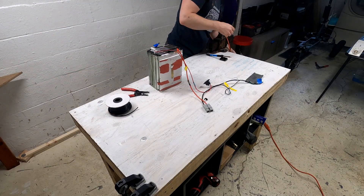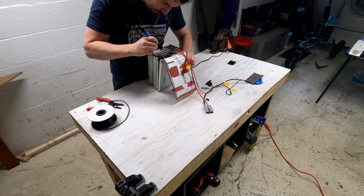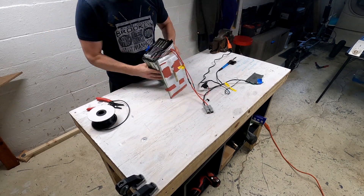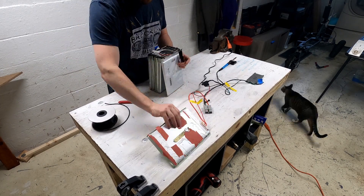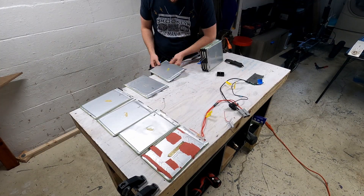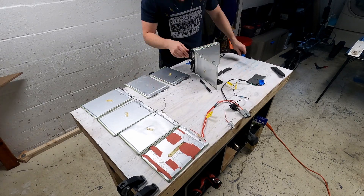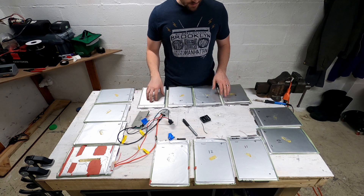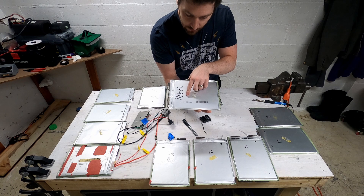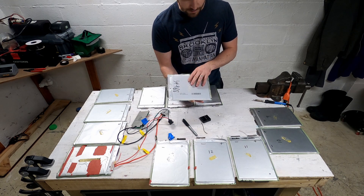Step one is going to be disassembling the whole pack. They were soldered together, so I'm using a solder pen to melt that solder line and get them all separated. Now that each pack is separated — just so you know, each pack is an LGZ P34. I couldn't find a whole lot about these online; if anybody knows about them, let me know.